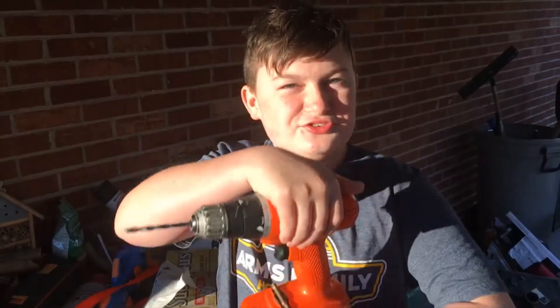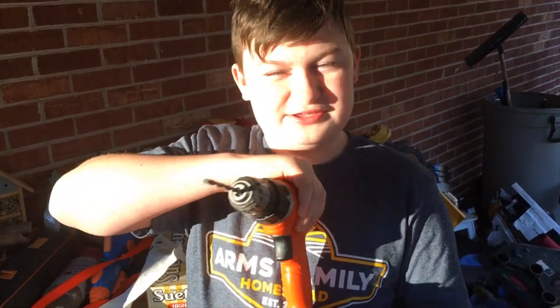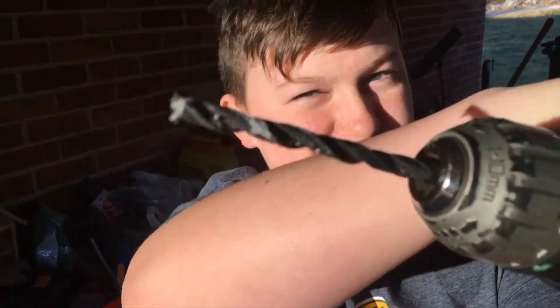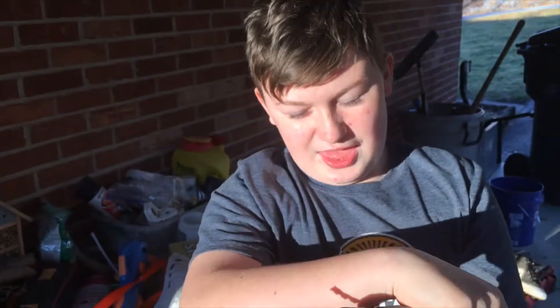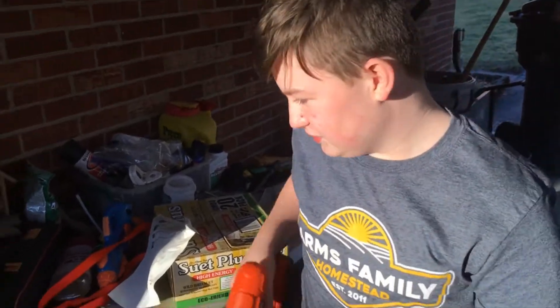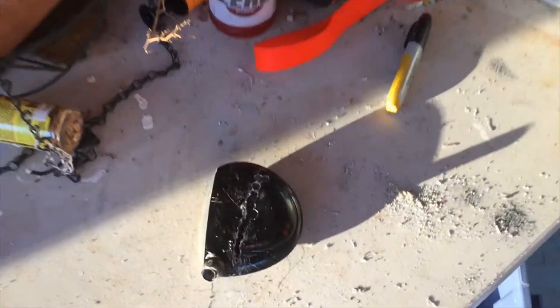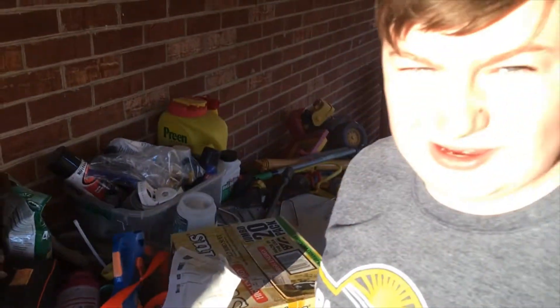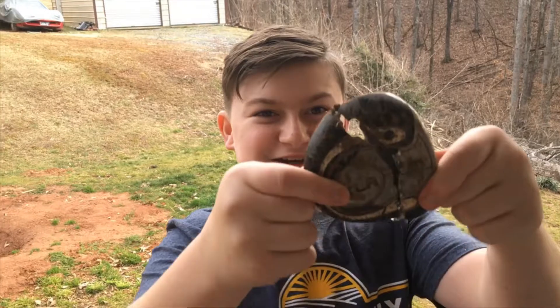The drill is working so good — we've been using so many options and now this works. If you ever try to cut open a golf head, make sure you use a part like that because it really helps you get in the holes, as you can see. It is day two, so hopefully we can get it done today.